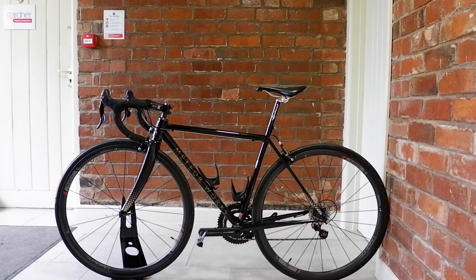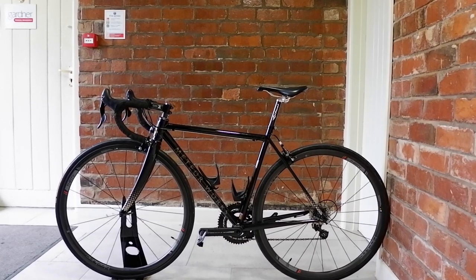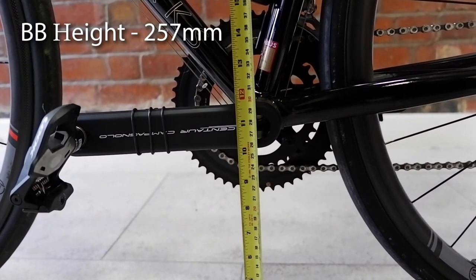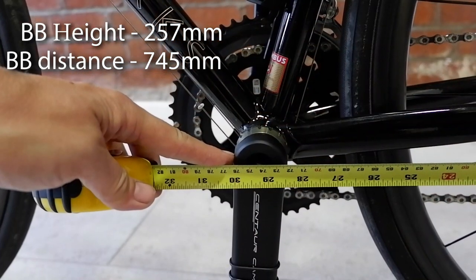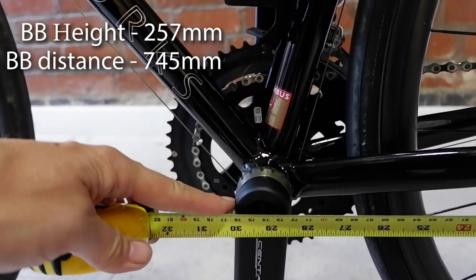Then position your bike so that the back wheel is touching a vertical wall. We'll start by measuring the vertical distance to the center of the bottom bracket, then we'll measure the horizontal distance from the wall to the same point. With these two measurements we now have the datum point that all other measurements will refer to.